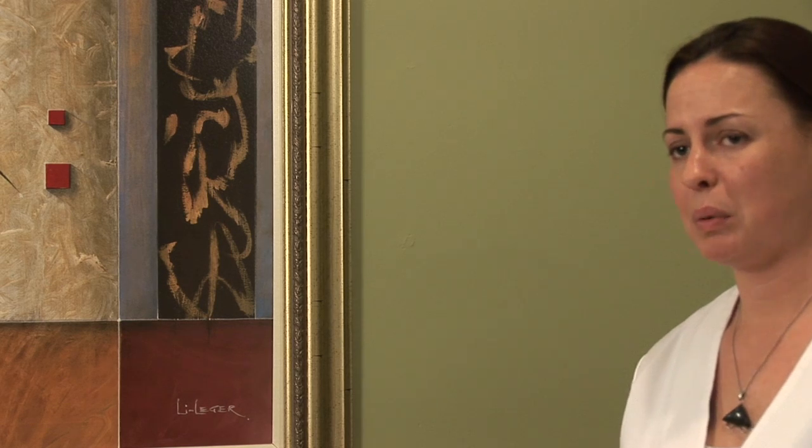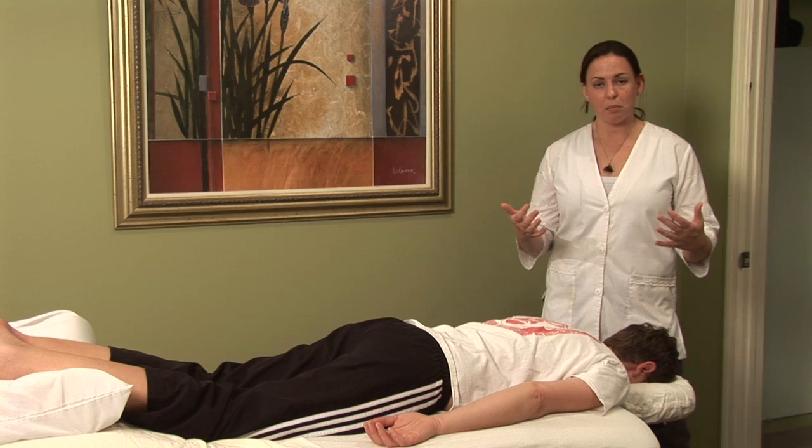Now if you've ever experienced hemorrhoids, you know that it's actually just so discomforting. You can't get comfortable, you can't even sit comfortably sometimes when they're really bad. So I'm going to show you this simple point that has a very upward bearing action, energetically speaking, that helps with hemorrhoids.